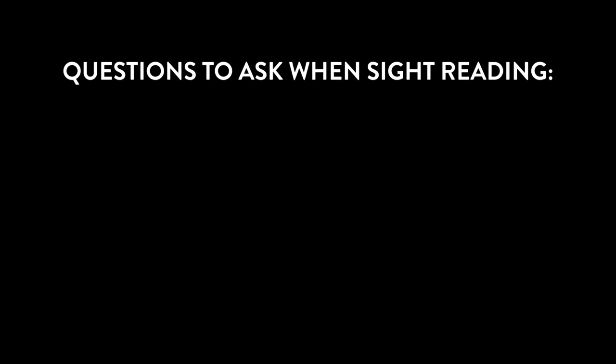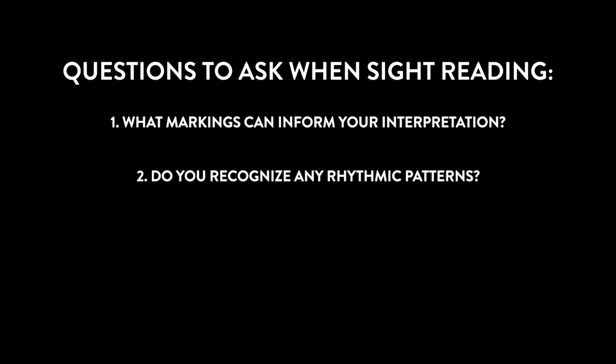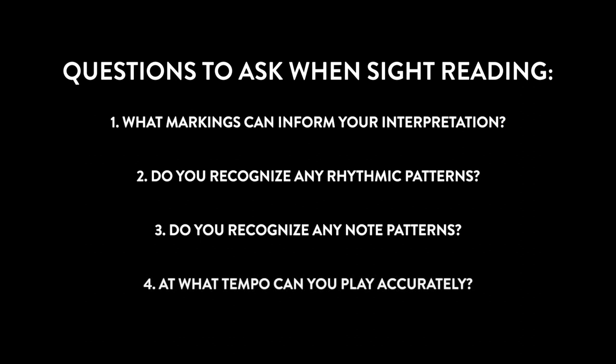When I have to sight read a piece of music, I ask myself four questions. One, what markings are on the page that can inform my interpretation of the music? Two, are there any rhythmic patterns I recognize? Three, are there any note patterns that I recognize? And four, what tempo can I reasonably expect myself to play the music at as accurately as possible?